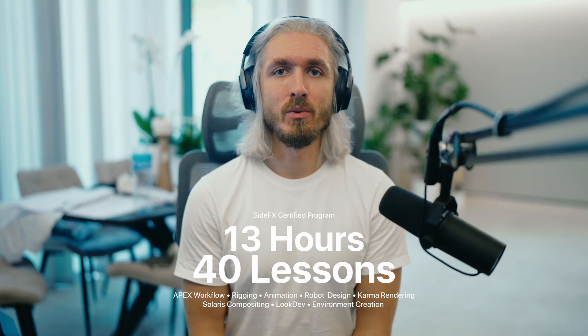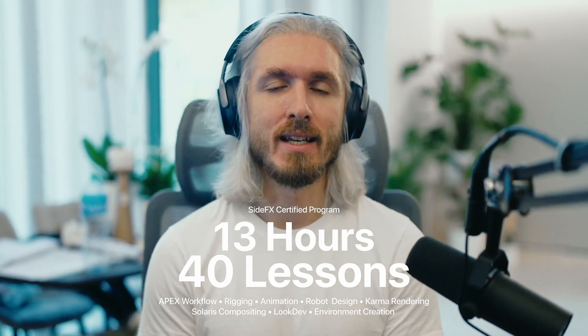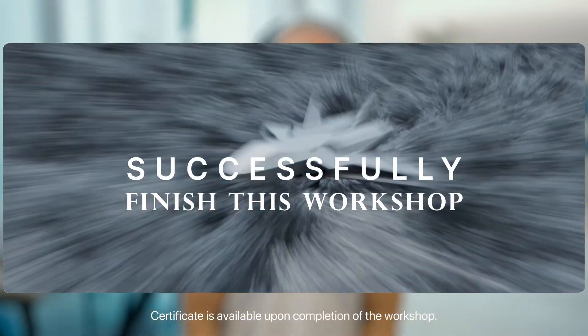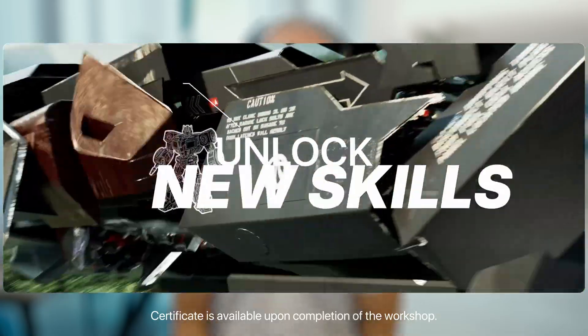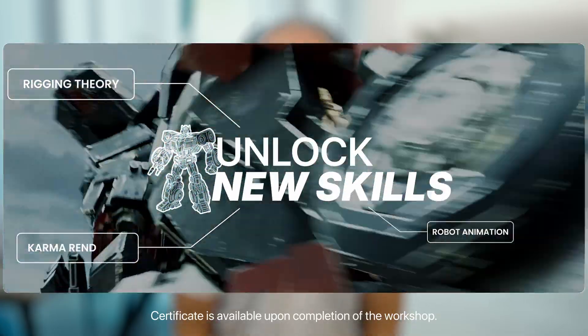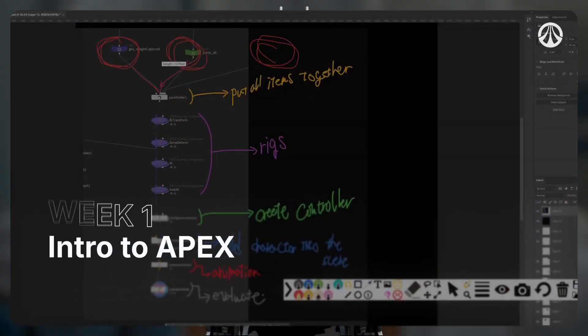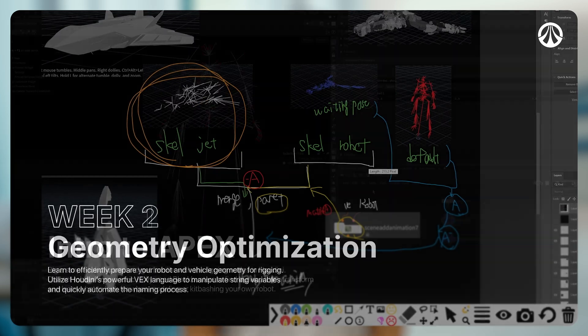Mizuki Yamada made a full 13-hour workshop on all things mechanical robot rigging. Successfully finishing this workshop will unlock your super robot rigging skills, some animation skills, some rendering skills, and basic compositing skills.